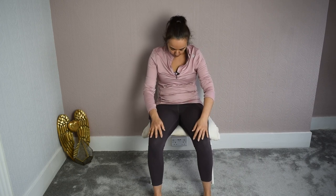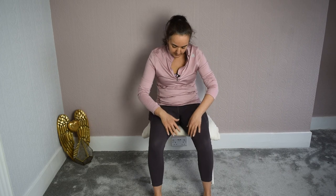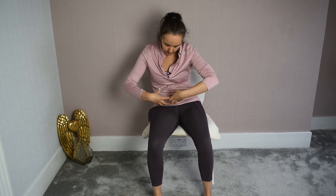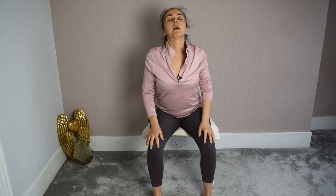Again, you want the movement in the pelvis. Try not to move the torso — allow the torso to move only as a consequence of moving the pelvis. So we're going to go around: to one seat bone, to the tailbone, to the other seat bone, and to the pubic bone — around and around without lifting the pelvis. This time I want you to bring as much movement as you can to your spine, to your torso. Involve the torso but keep your attention in the pelvis. Just involve a little bit more of the torso, of the spine, and feel your spine.